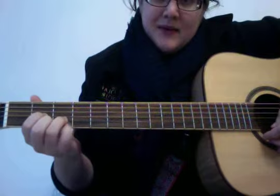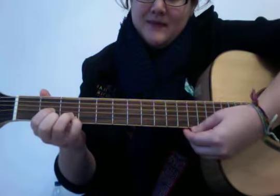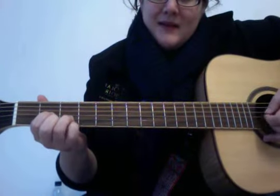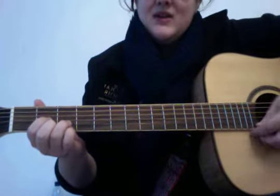When you put your pinky down for that note, you don't actually have to hit it again. You don't have to hit that string — you can just let it ring.